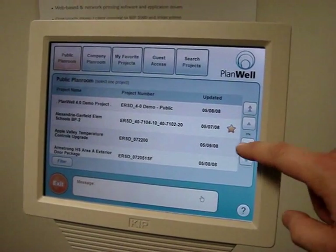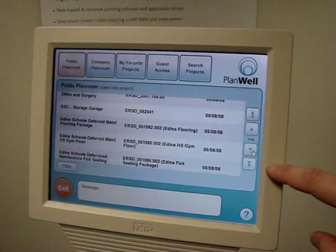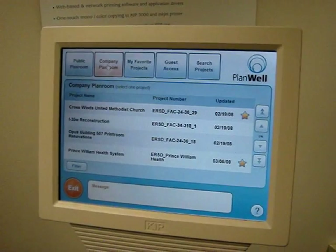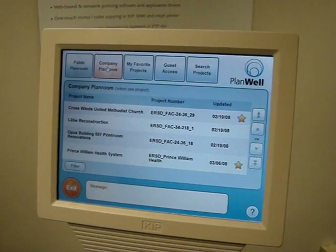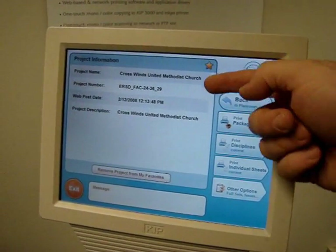This is a list of public projects, which I can scroll through using these buttons on the side, or I could go to my own company planner, which shows just my projects. And if I want to print documents from a project, I can select it, and it brings up some basic information about the project.